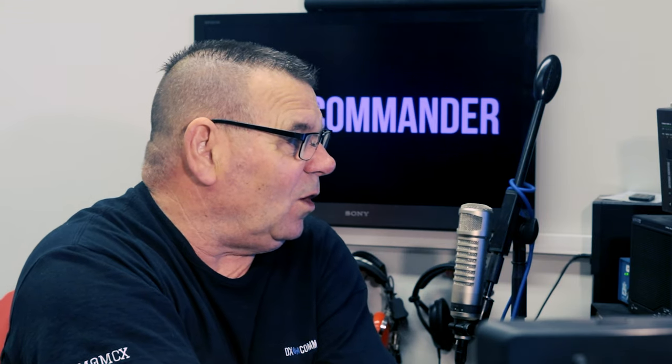That's how to tune antenna elements — it's fairly straightforward. You can pause at any point to check the maths. It doesn't matter what the element length is right now: if it's a quarter wave and you cut 1.13 centimeters to go from 24.8 to 24.9 MHz, it will move the resonance proportionally upward.